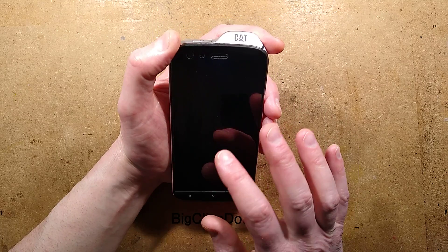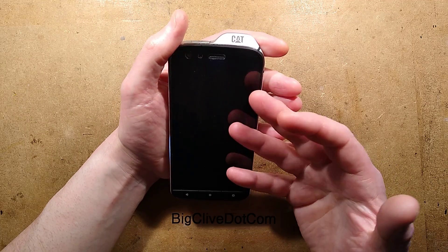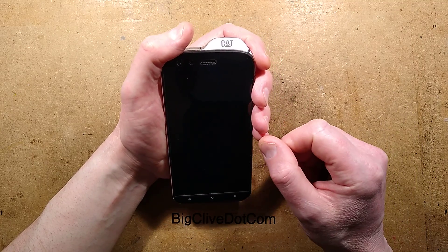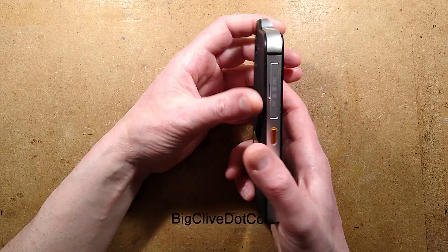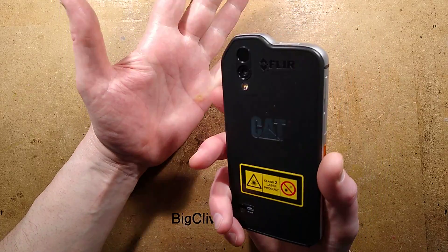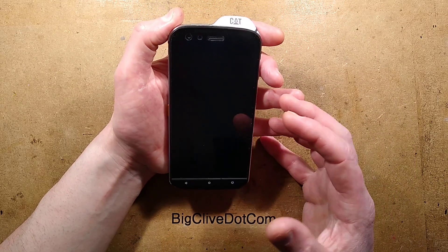The processor is a Snapdragon 660. For those who know their processors, it's not the latest state-of-the-art — it's not an iPhone processor or a Samsung S20 processor. But for the type of phone it is, it's not a gaming phone. It can play games but it's not dedicated to that. For the function of this phone, it's absolutely perfect.